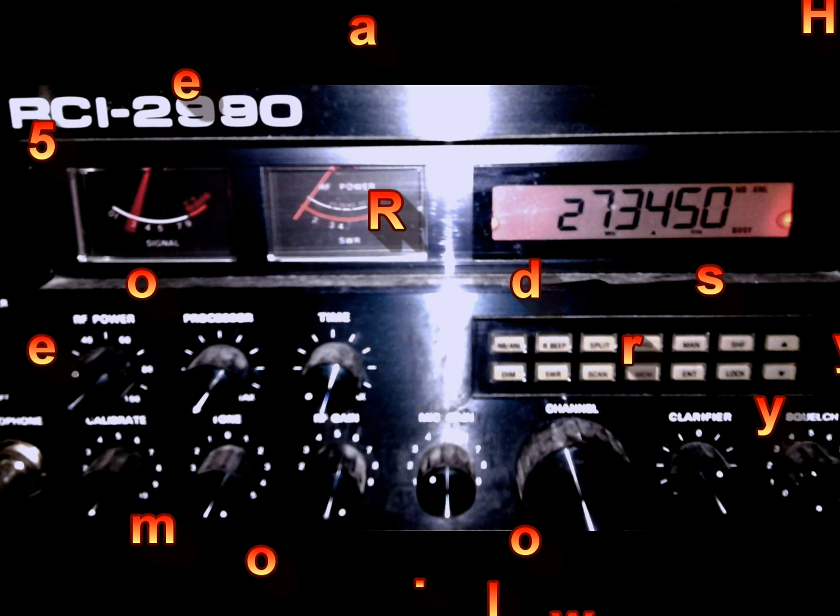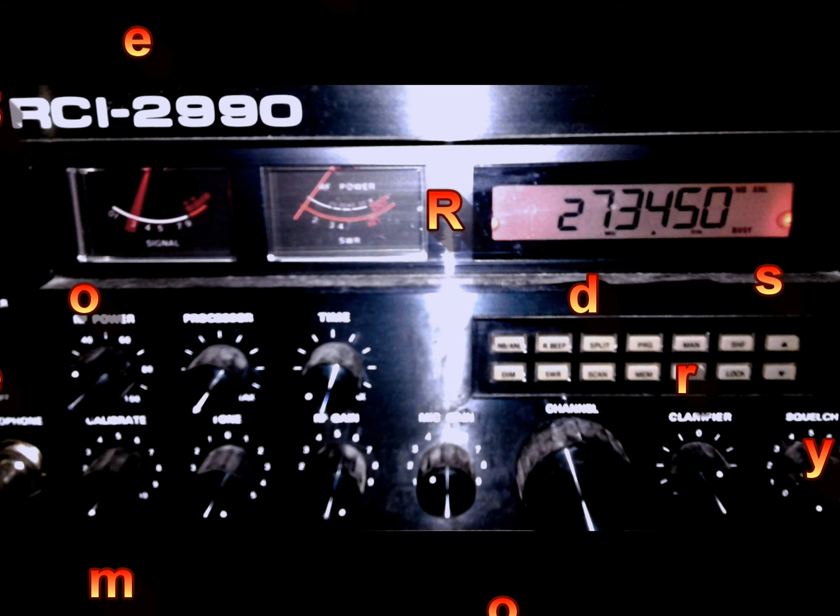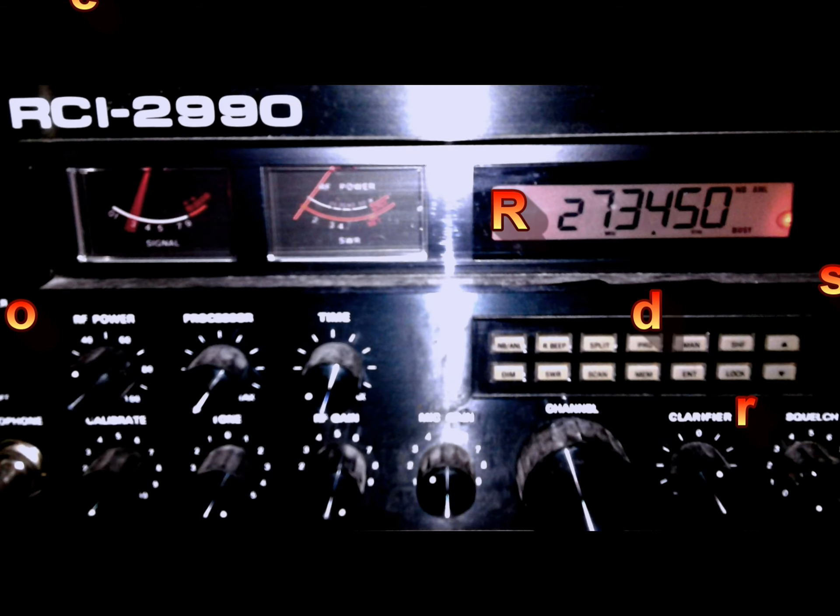605, Screwdriver, Fort Lauderdale. Yeah, this is 6-0. 10-4, Texas. Sounding good, 605. Let's get in there. Sounding good. 6-42, Fort Lauderdale. Roger, roger, roger. I'll see you then.